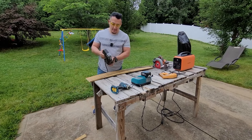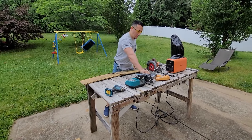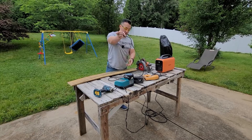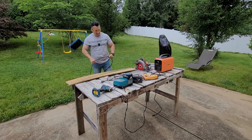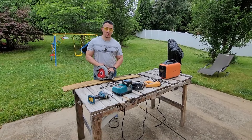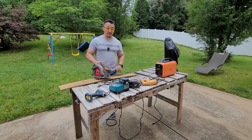The jigsaw runs without any problems. I need to change the blade — the blade is bad — but it ran fine. Next up is what I think might be the most powerful tool in the test. You really shouldn't run these kinds of power-hungry units, but we're going to test it — 600-watt output.